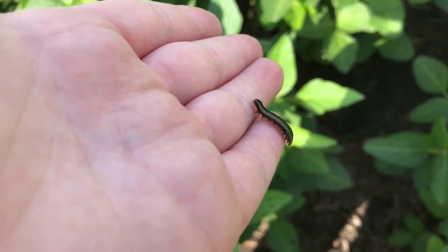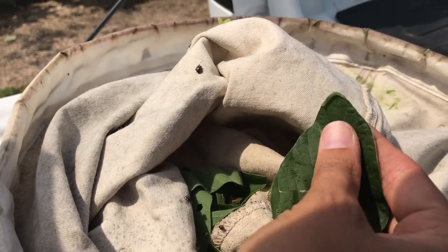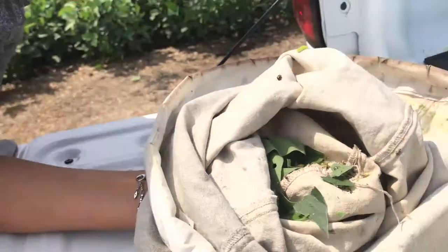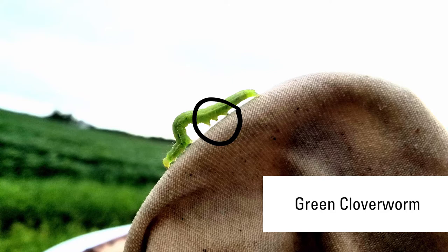There are a number of different armyworm species that you can find. They also vary in color and their bodies tend to be smooth. You may also see two different kinds of insects that move in a looping motion — the green clover worm and the soybean looper. It's really important to tell these two apart because the soybean looper can be a very voracious feeder, while the green clover worm not so much. What I like to do is count their pro legs on the bottom. Insects have six legs; on caterpillars, those are all up front, while the pro legs are towards the back. If you count three pro legs plus one at the back, that's a green clover worm. If you count two pro legs plus one at the back, that's a soybean looper.